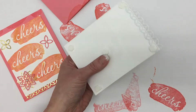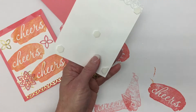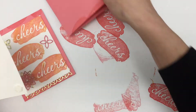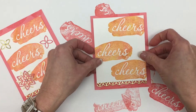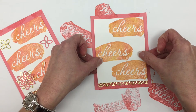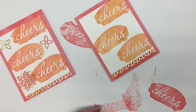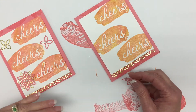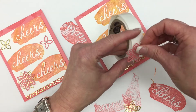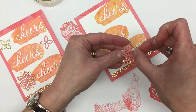You can see where I am putting the dimensionals. Now I'm going to peel them off just like this. And now I'm going to be ready to attach this to my card base. Now I have these two pieces that I want to attach together, and I'm just going to use a glue dot to do that because the pearl is actually going to cover this up.